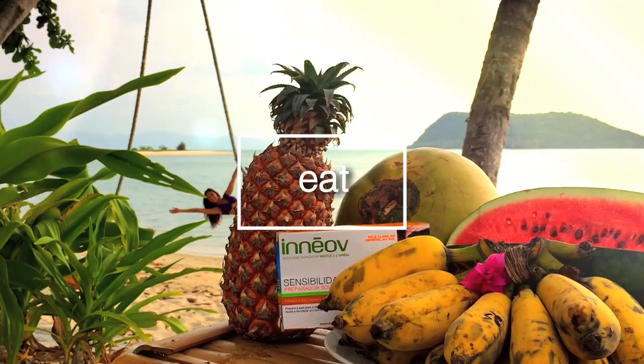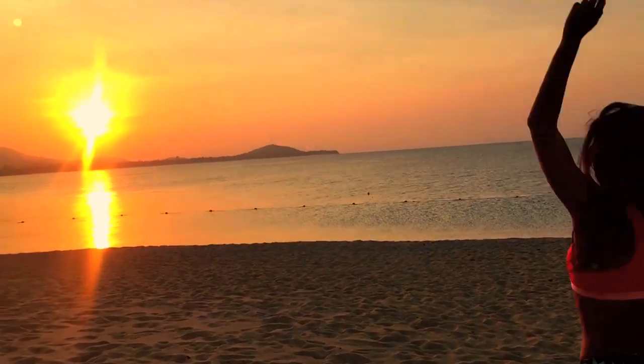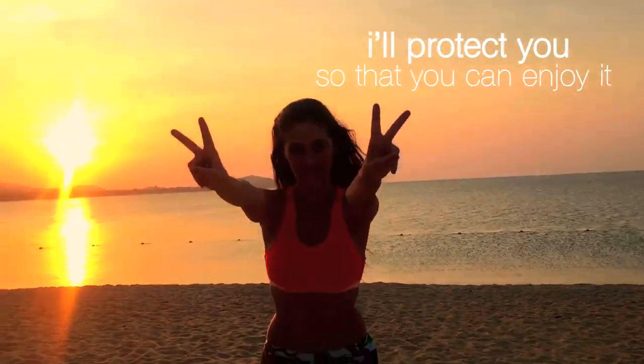I'll keep you hydrated, I'll eat better, I'll give you massages. Also, I know how happy you feel in the sun, so I'll protect you so that you can enjoy.